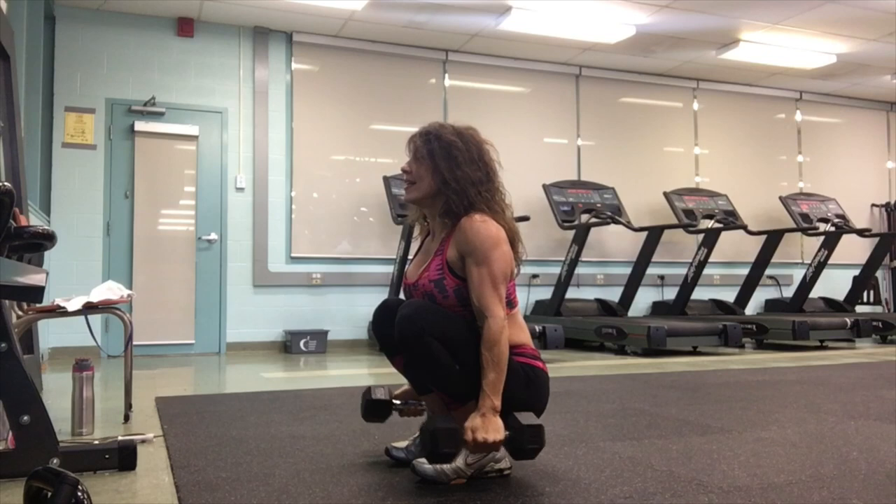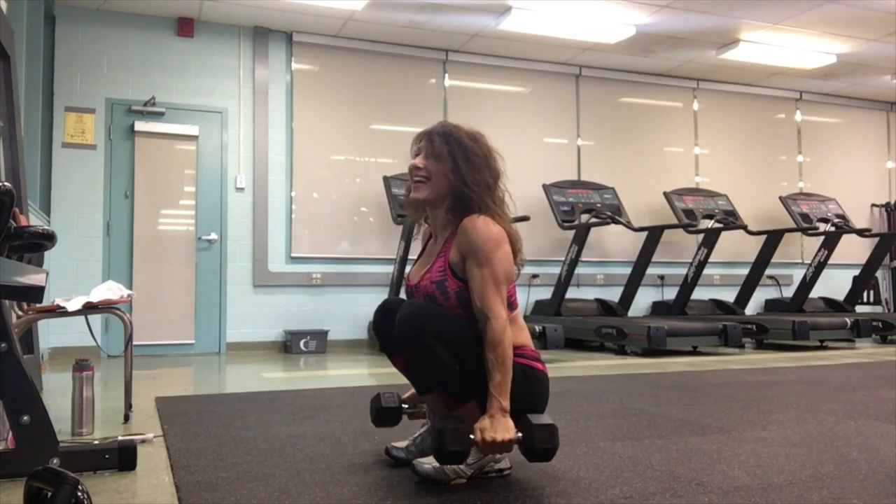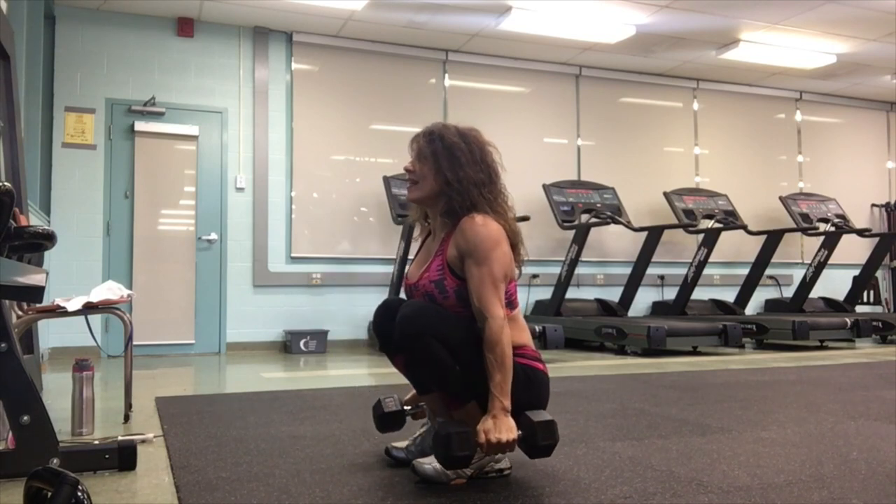Exhale and squeeze, then lower with control, so you're working on the negative as well as the concentric part of the movement — the lifting and the lowering.